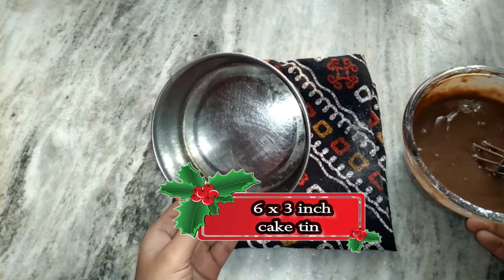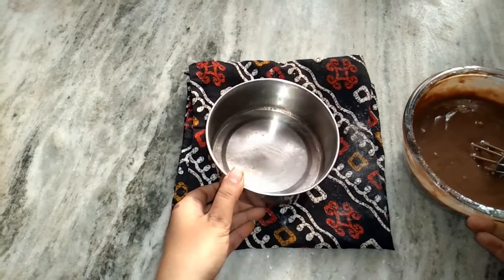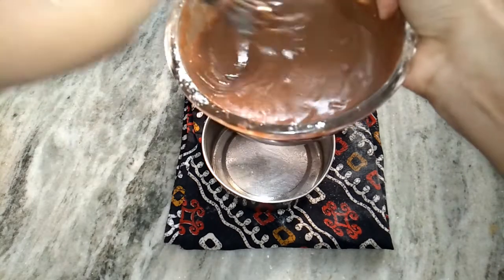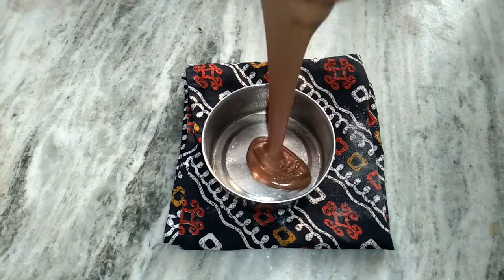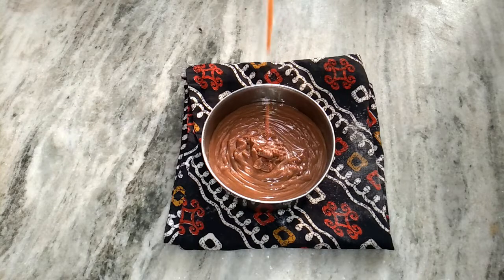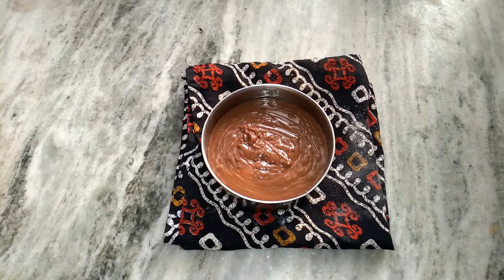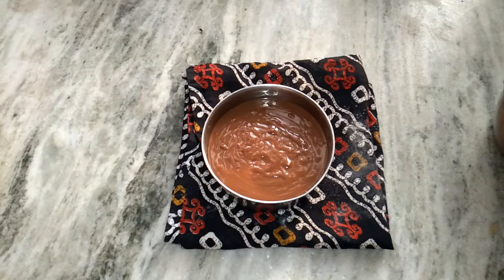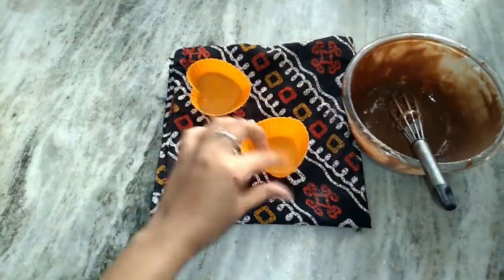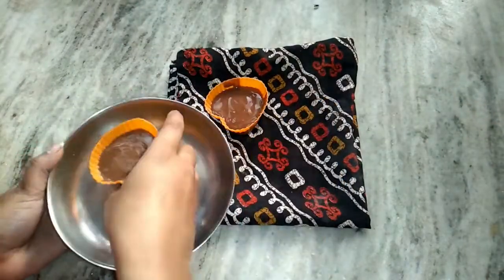Now I have this 6 by 3 inch cake tin — basically a steel bowl I use normally at home. I will pour the batter into it. Make sure that when you pour into any mold, your mold should be about half an inch empty so that the cake can puff and rise. I will add the batter with a silicone lining, and now I'm going to put all of these in my oven.